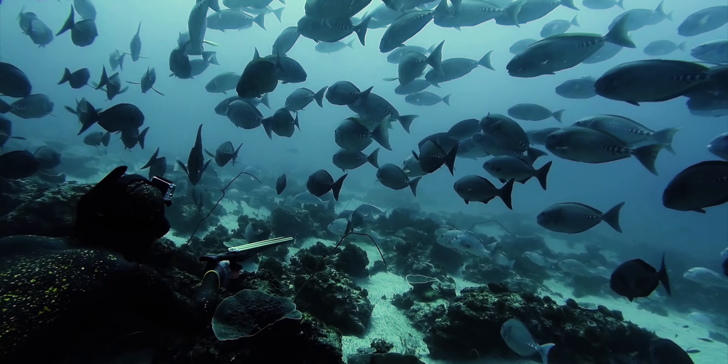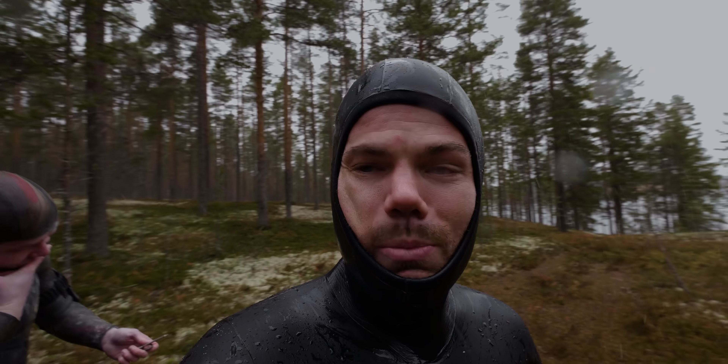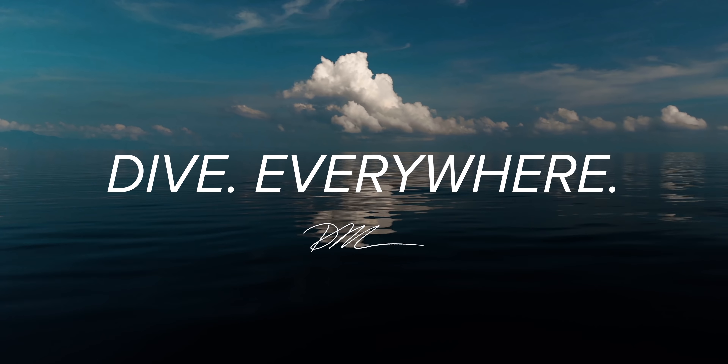Today's video about finger mark is proudly brought to you by week three of Lockdown. Welcome back to the channel guys — today's video is all about finger mark.